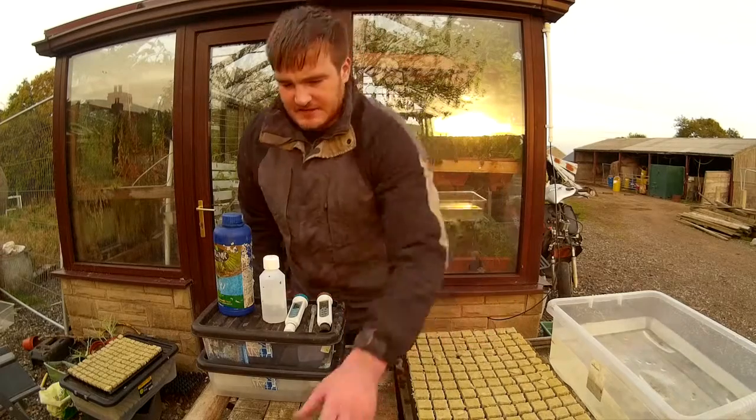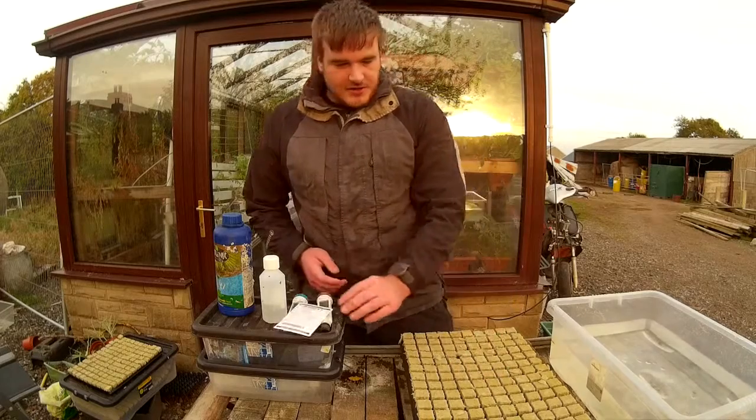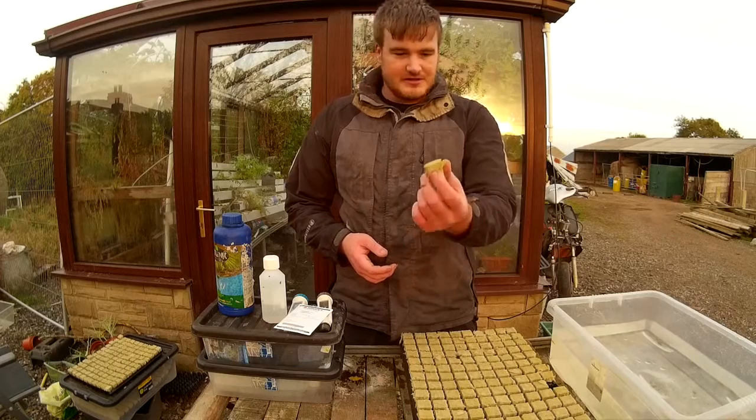I'm Michael Ratcliffe and today I'm planting the seeds for the competition. I use these rockwool starter cubes because mine's a soil-less system, so I don't want to be adding soil into it, so I use these cubes.